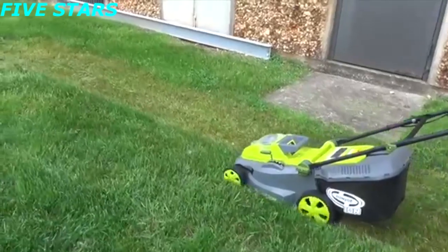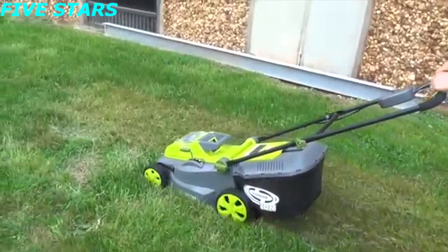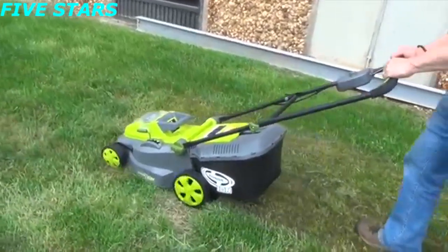Simple cord-free operation, compatible with all ION tools from Snow Joe. It's eco-friendly, zero emissions for cleaner air, and has an ENERGY STAR certification.